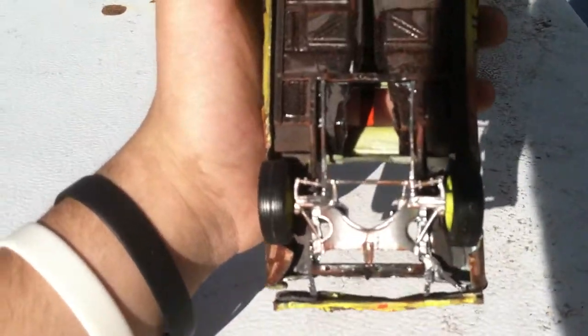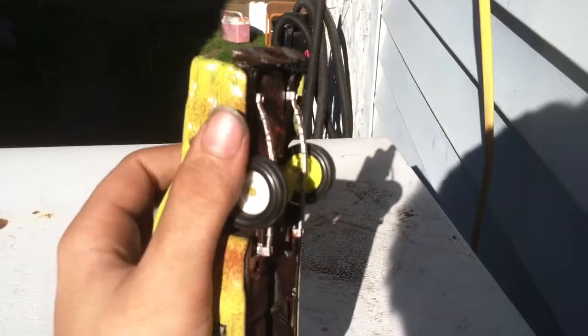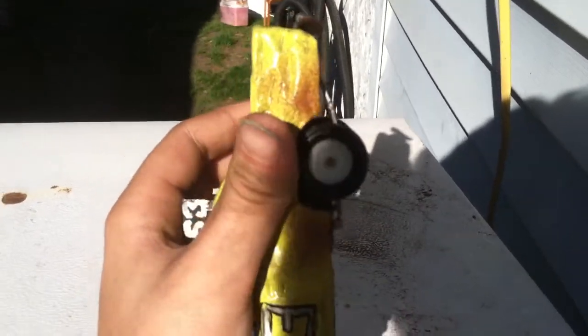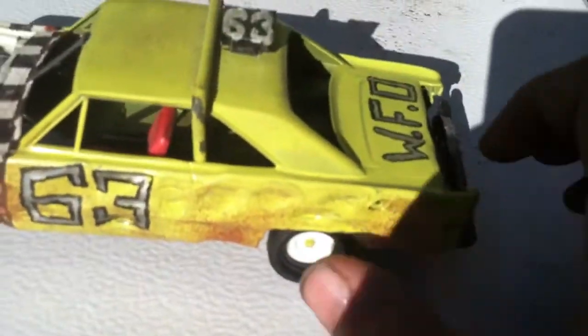Leaf sprung Mopar, of course. If you have the parts that come with it and the kit makes a leaf spring, you go for it. Halo bars are on it, roof signs are on it.